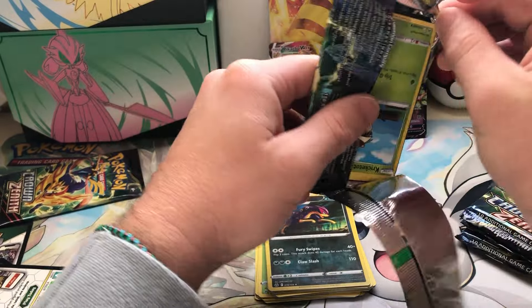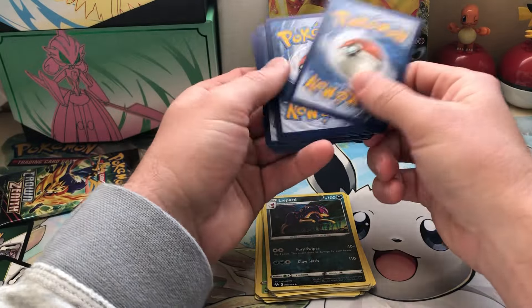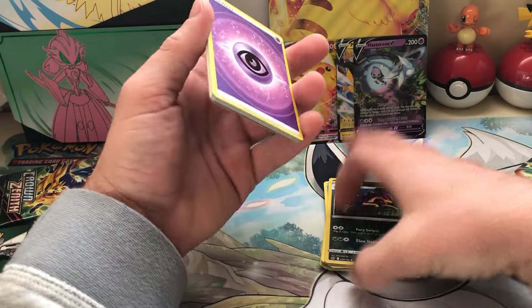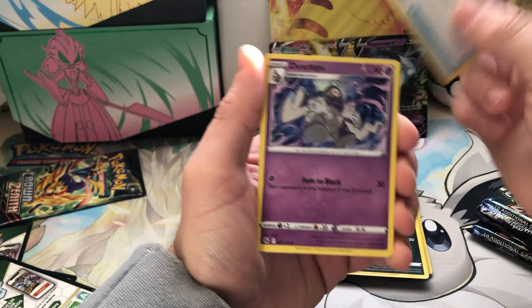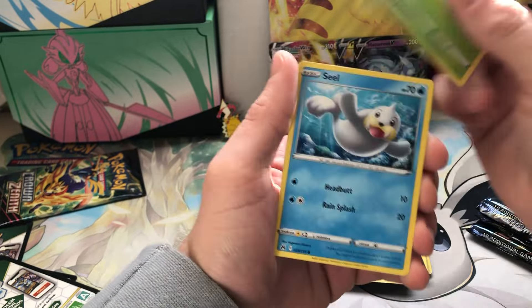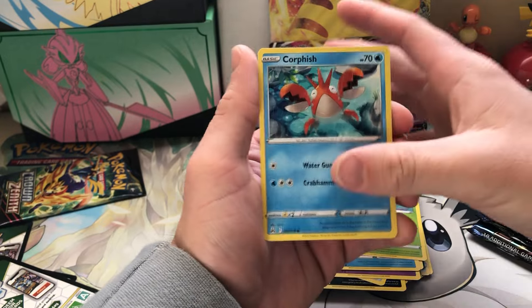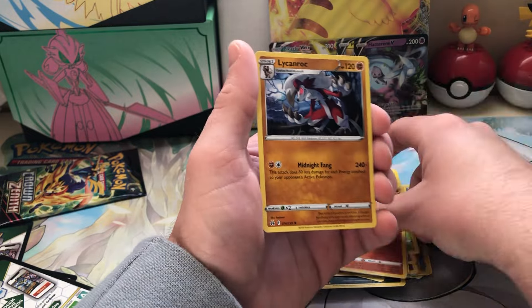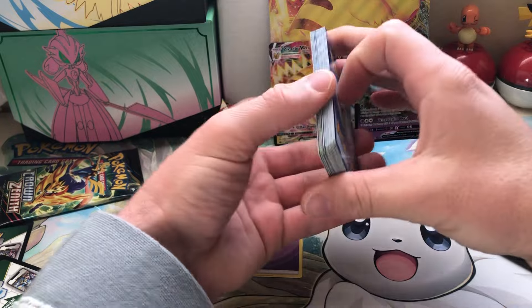We are still searching for three out of the four gold cards. We have Giratina — we still need the other parts of the Origin Trio, Arceus, and then we need the Mewtwo vs. Charizard card, which is also like, come on, give it to me. Energy Switch, Dusclops, Cricketot, Seel, Oddish, Goldfish, Poké Ball, Reverse Lycanroc, Lycanroc.